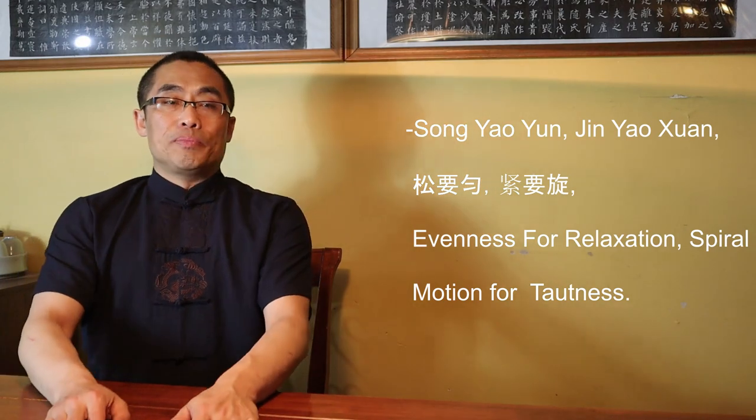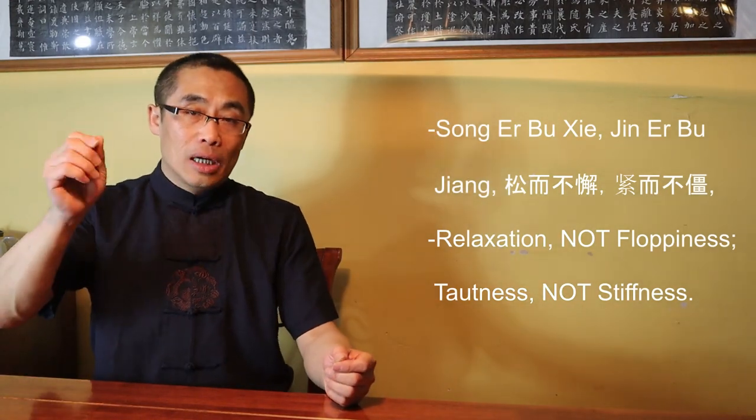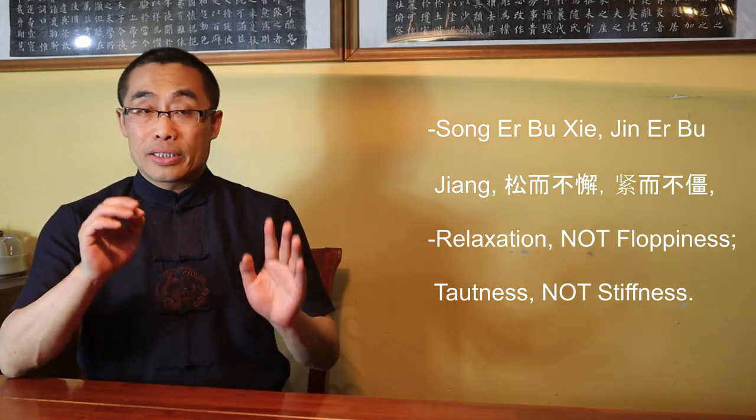When talking about relaxation, the key aspect is to make sure that force is evenly distributed throughout the body — the whole body should be treated as one. For Tautness, the power should be generated through spiral motion, not through straight or linear movements, or else the power release will not meet expectations. Fifth: Song Er Bu Xie, Jin Er Bu Jiang — Relaxation Not Floppiness, Tautness Not Stiffness. Given what I've explained so far, that should be easy to understand. Today I have introduced only five aspects; there are many more, and I will talk about them in future videos.